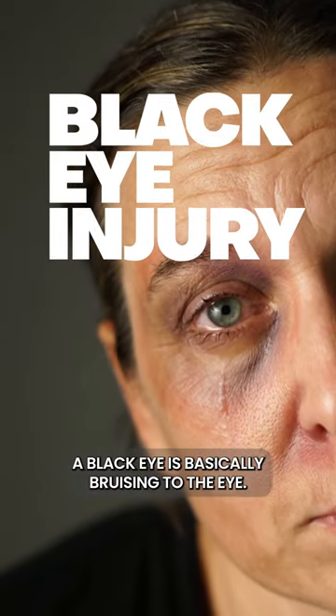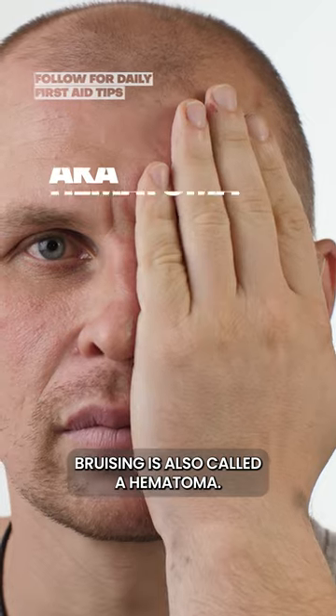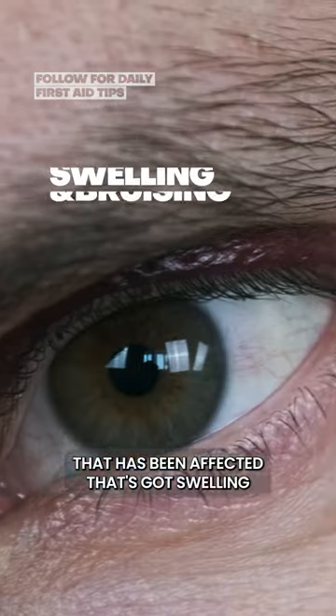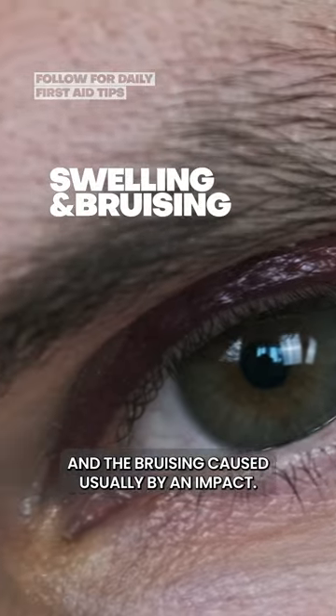So how do we treat a black eye? A black eye is basically a bruising to the eye. Bruising is also called a haematoma. We should focus on the part that has been affected, that's got swelling and the bruising caused usually by an impact.